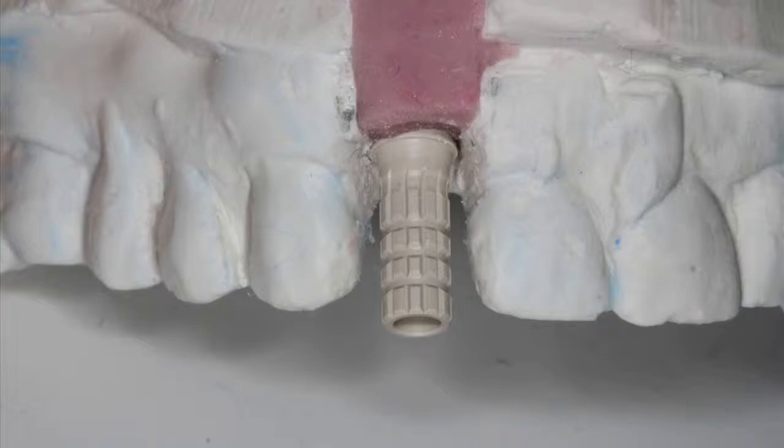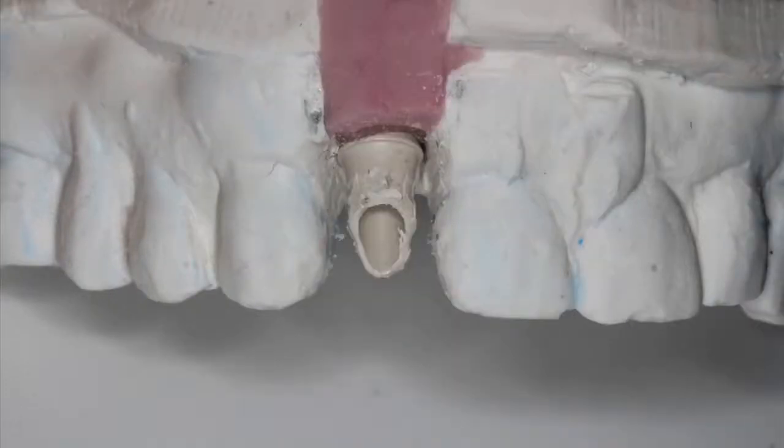Here we fitted a prefabricated plastic temporary cylinder from 3i onto our implant analog. From here, we can make some modifications that are necessary to allow placement and positioning of our implant. Now what we have is our temporary abutment implant-level impression, and we're ready to fabricate our CEREC restoration.